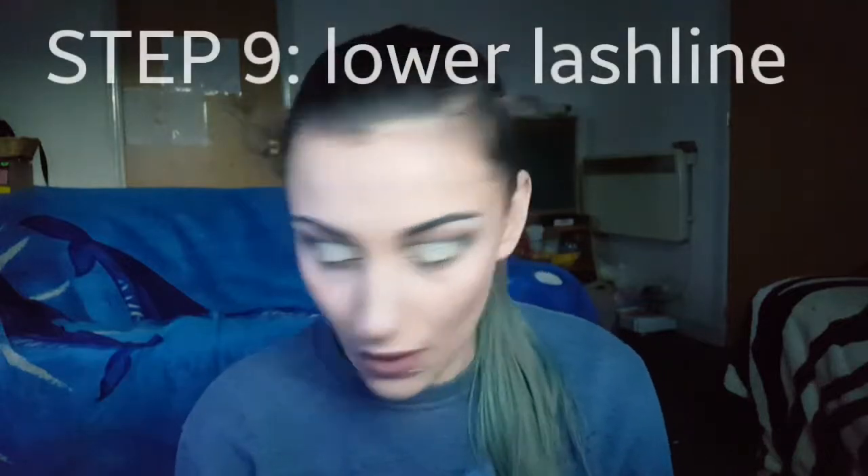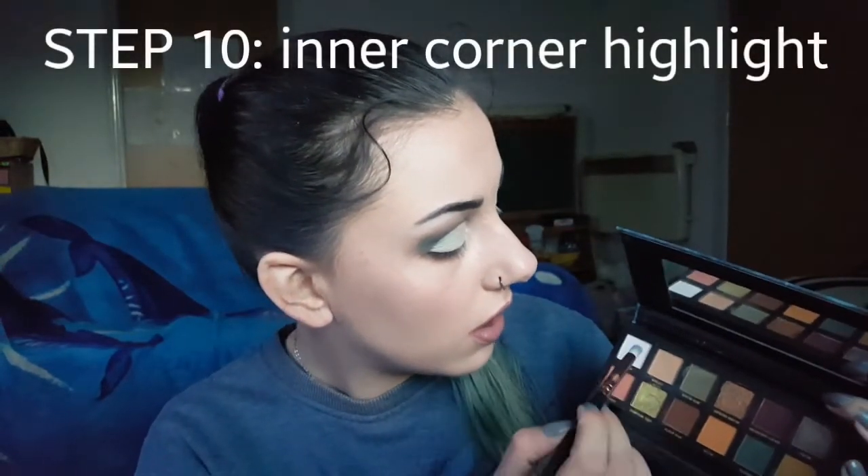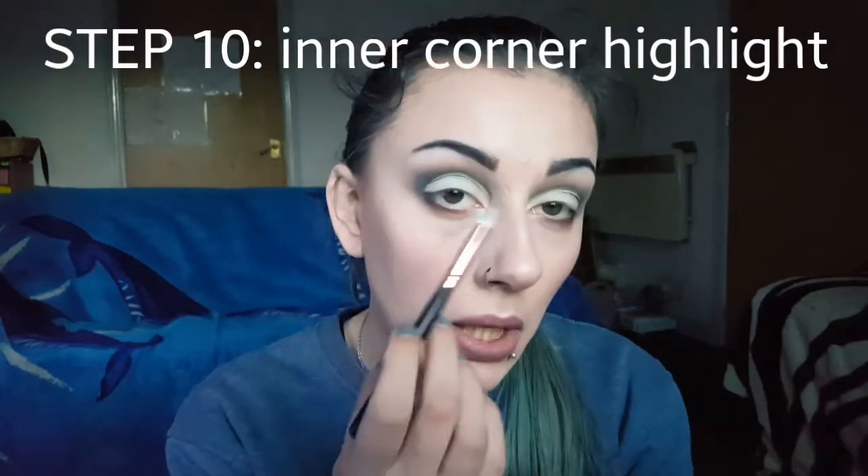For the lower lashes we are going to be going in with that Zouiva Sweet Glamour Palette again with the Quite Realistic shade. Then going in with the On The Rocks palette with Bloody Mary again. And then we're going to go in with that Karako shade again and put that on the very outer corner of the lower lash line. Okay and that is the eyeshadow done. For the inner corner highlight, we're going to go in with the Sugar Rim shade again and just do our inner corner.